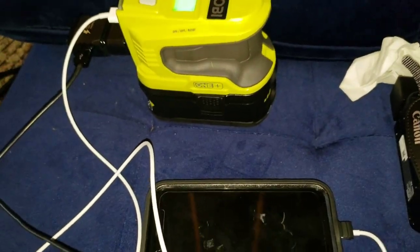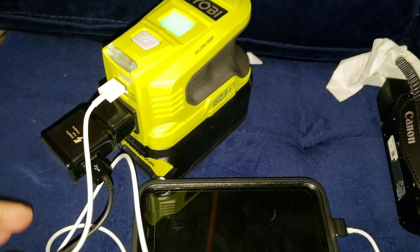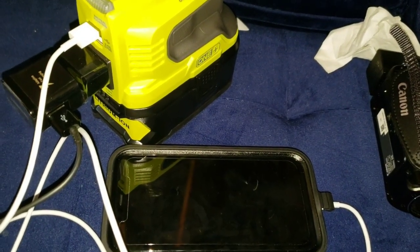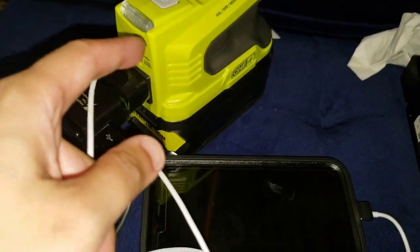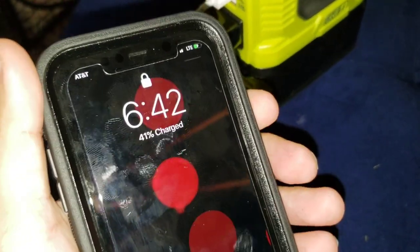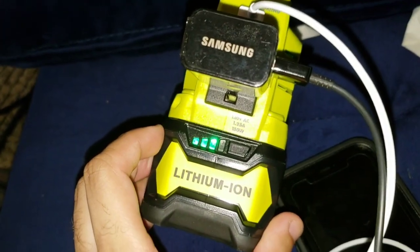Another update: the Samsung is back on — it has enough battery now. This phone is at 30% and the iPhone is at 41%. The iPhone started at 11%. It's been maybe 30 minutes and it's already taken one bar away from the six amp battery.